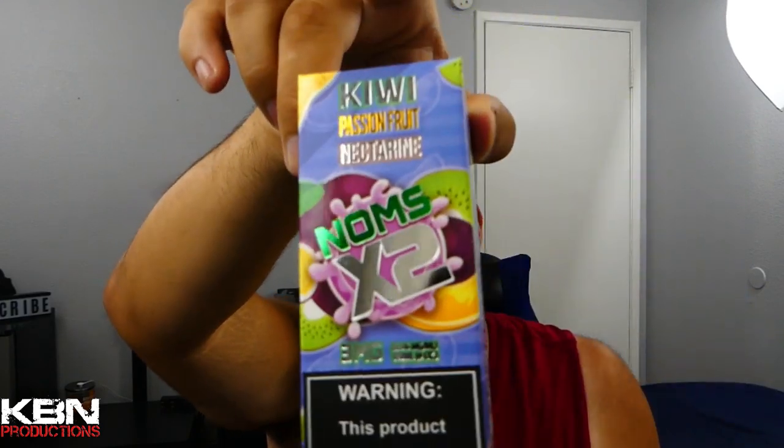All the warning labels are right there on the front, with more information on the sides. They do come in these nice big bottles and big giant boxes — pretty cool and interesting. They do have the child safety caps.